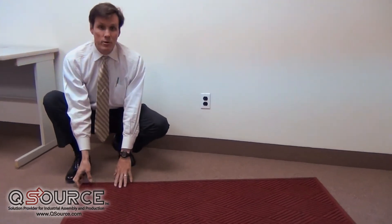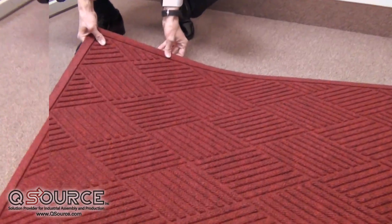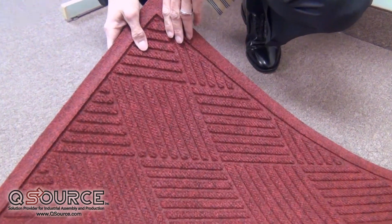My name is Mike Anderson and I'm with the Anderson Company. I'm here at QSource today, one of our authorized distributors. We're a manufacturer of commercial floor mats, and today I want to introduce you to our Waterhog Classic Diamond mat. It is a wiper scraper mat that works very well for entrances as well as other applications.